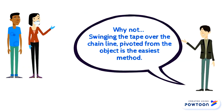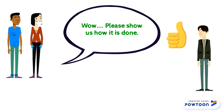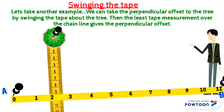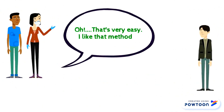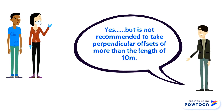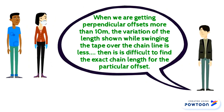Isn't there any easier method? Why not? Swinging the tape over the chain line pivoted from the object is the easiest method. Let's take another example. We can take the perpendicular offset to the tree by swinging the tape about the tree — the least tape measurement over the chain line gives the perpendicular offset. The tape indicates the least measurement of 9m by 2m of the chain line. However, it's not recommended to take perpendicular offsets by more than a length of 10m, because the variation of the length shown while swinging the tape over the chain line is less, making it difficult to find the exact chain length for the particular offset.